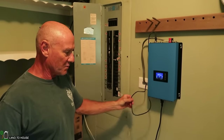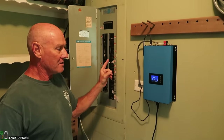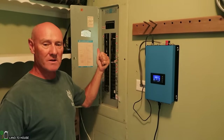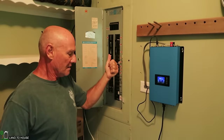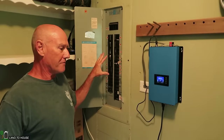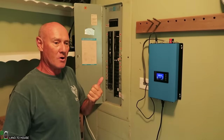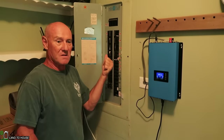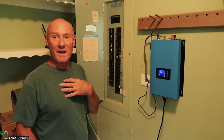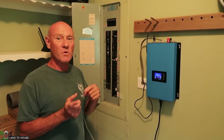This essentially prevents backwash out, so in the event the power is down, this thing will not be pumping out into the grid, which protects workers out there. Also, his meter is not geared for reversal, so it would be charging him for power going backwards because it doesn't know the direction. In order to get paid for power, you have to have a different meter socket that analyzes the directional flow, which he doesn't have.